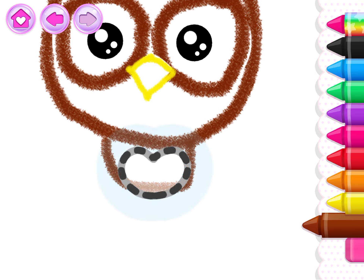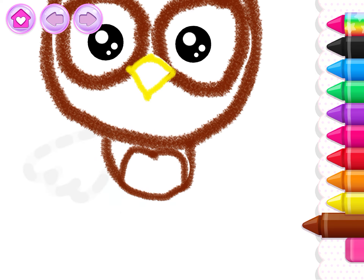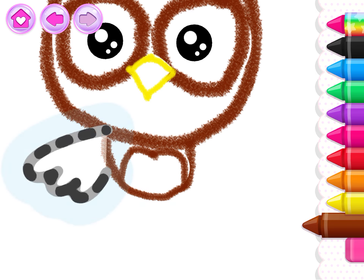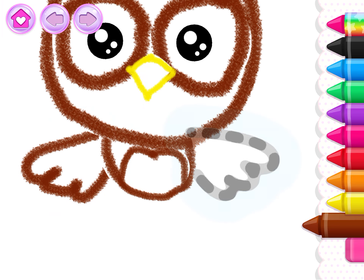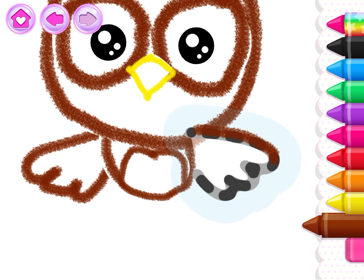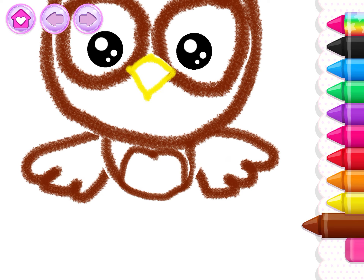Good! Draw a belly in the shape of a heart. Make the owl's wings so she can fly. Beautiful! Your owl is almost ready. Now draw the legs.